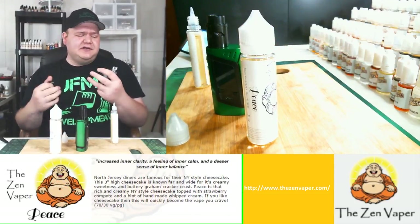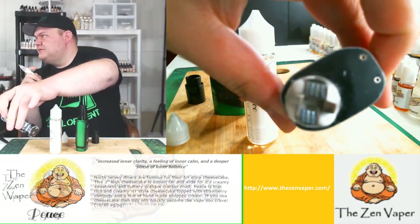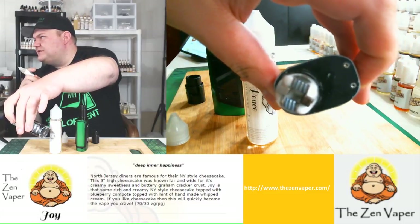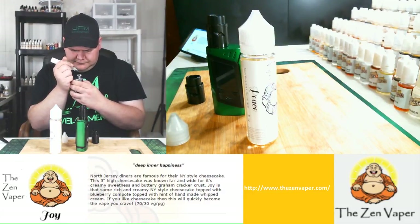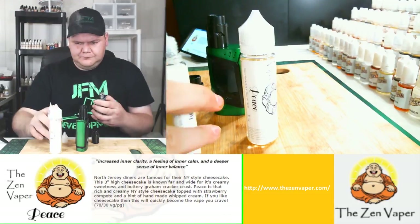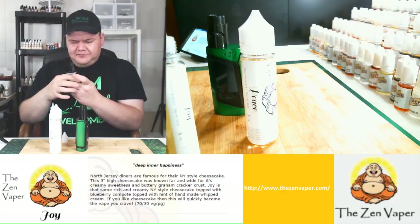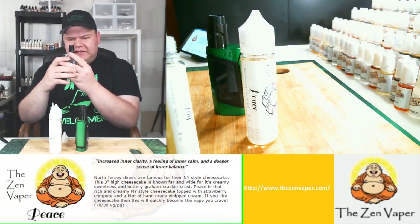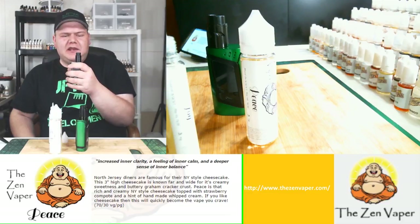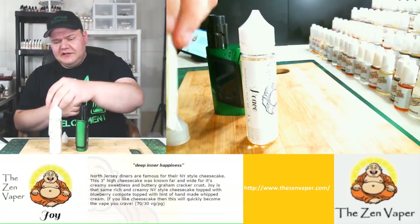I'm going to wick this on my freshly made RDA with brand new coils, brand new wicking, and triple core fuse claptons. Alright, I am all juiced up — I got vapor. Now I'm going to put the cap on and we're going to give this bad boy a go. My triple core fuse claptons are coming out at 0.11 ohms and I'm vaping at 130 watts on my Troll version 2 RDA. So here we go — cheers, this is the Zen Vapor Joy, supposed to be a blueberry cheesecake.